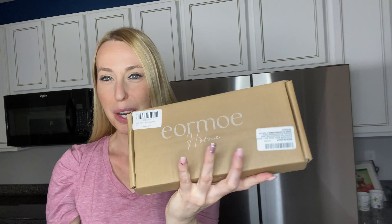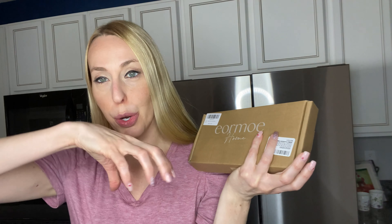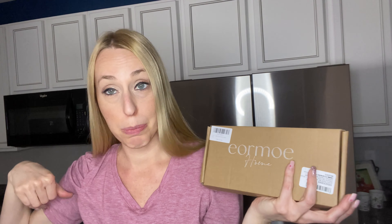Hey there beautiful friends, Carissa here. I have a kitchen hack for your kitchen sink today. This is a mat that you can put around your faucet. It's going to keep that area from getting wet, because when I wash the dishes, I tend to give myself a bath and the whole counter a bath.